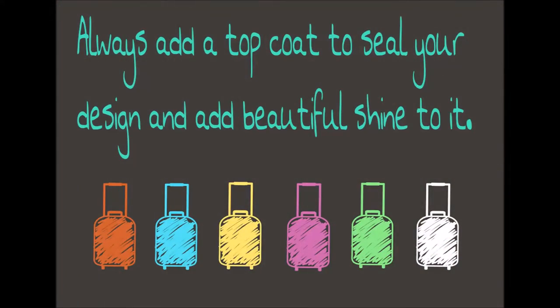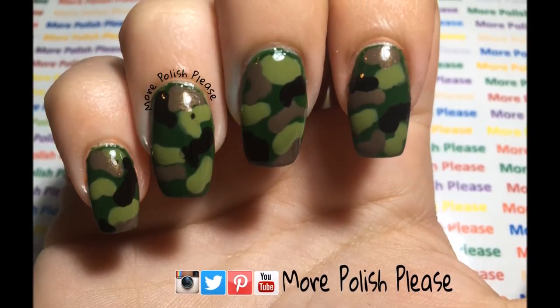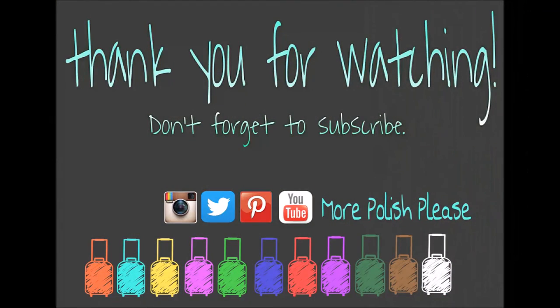Thank you for watching! I hope you enjoyed the design, and please show me your recreations with the hashtag More Polish Please. And don't forget to subscribe.